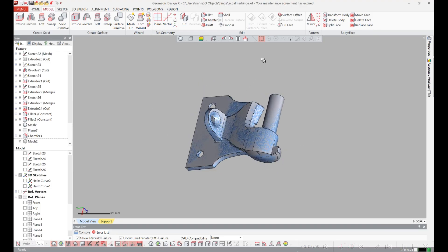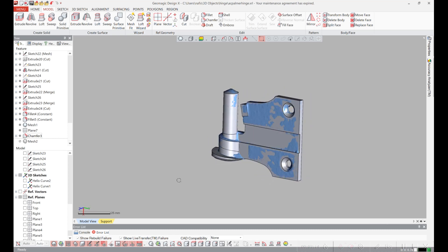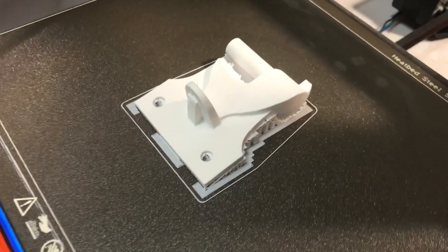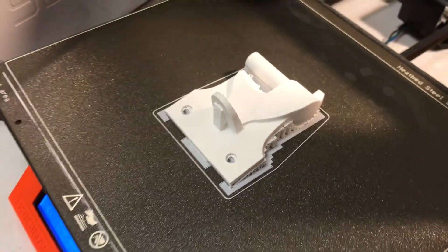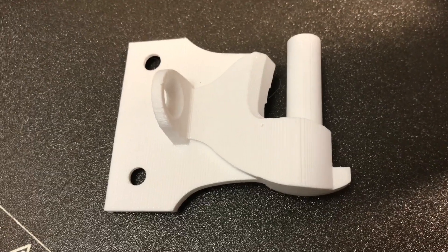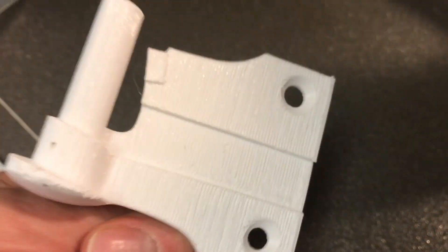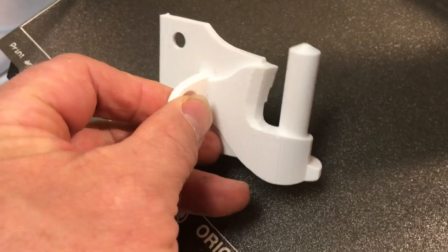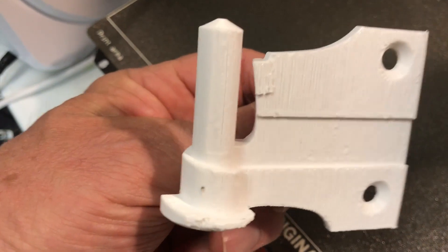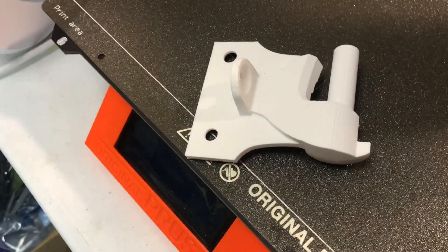And that's the final part. Here's the print that used the third approach doing the solid modeling. The support material came off a lot easier on the part that was done with solid geometry. Because of the support it's still a little rougher on the back than on the top, but the part looks a lot cleaner.